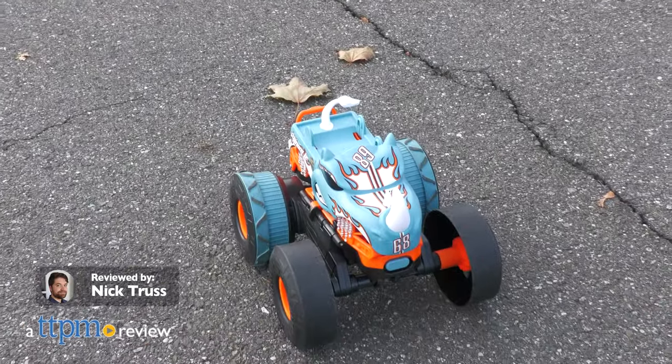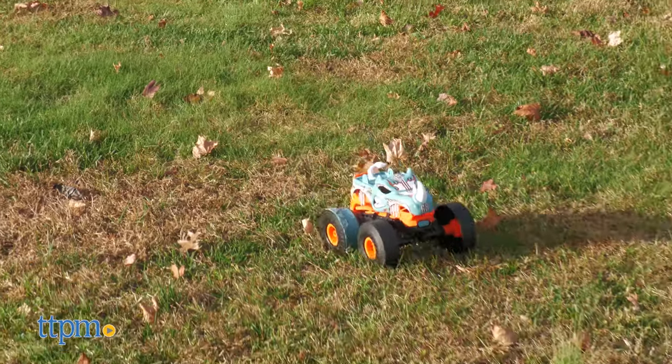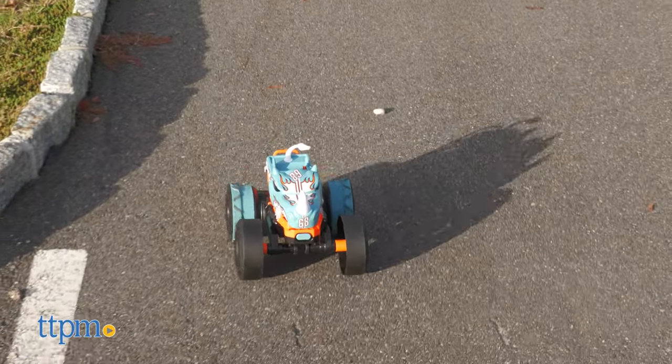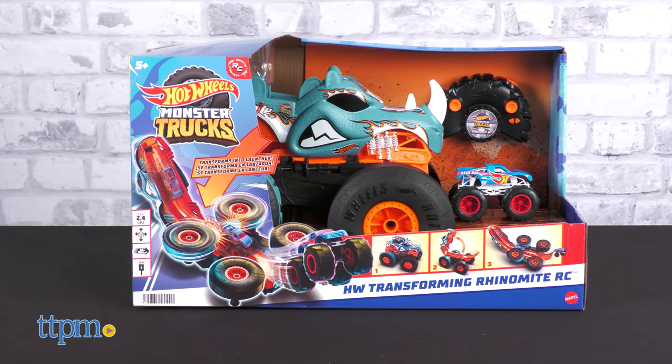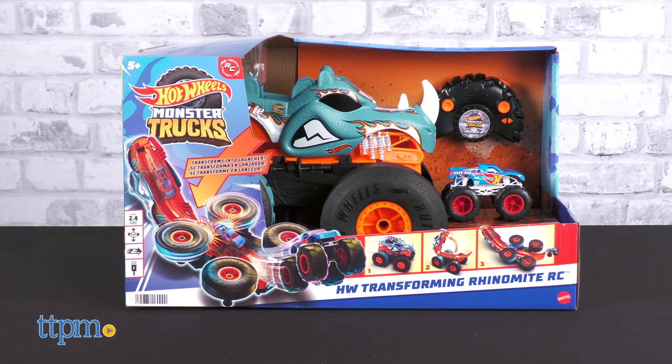This toy exemplifies the spirit of a rampaging rhino in every way. In this review, we're taking a look at the Hot Wheels Monster Trucks Transforming Rhino-Mite RC from Mattel.